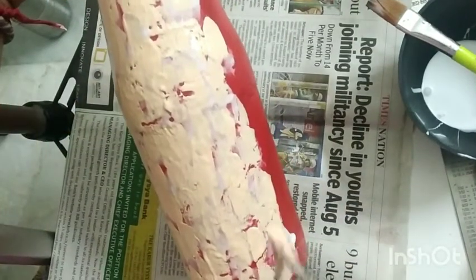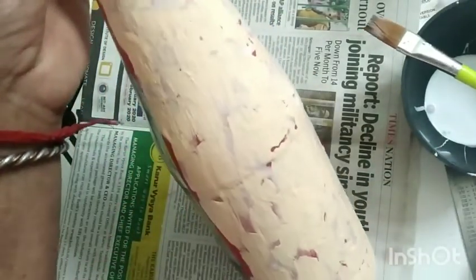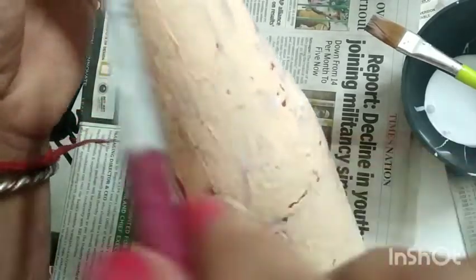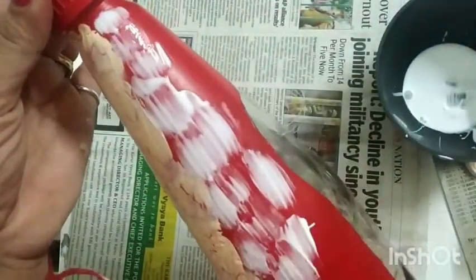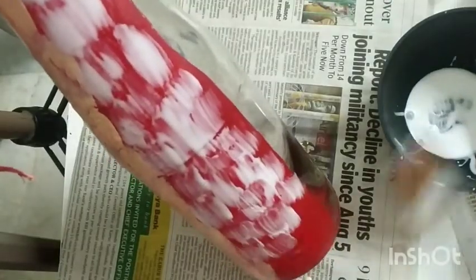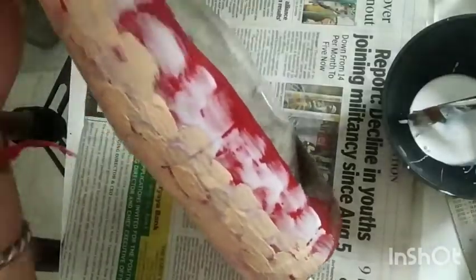Always remember to put the strokes in one direction only — they can be vertical, as I am doing, or horizontal as per your choice. The only thing to remember is to keep the Fevicol wet and then apply the second color. Now I am doing the remaining part of the bottle in the same manner. Only the base coat should be dry, but not the Fevicol. Let the paint dry naturally. Now see how beautiful the effect has come out to be.